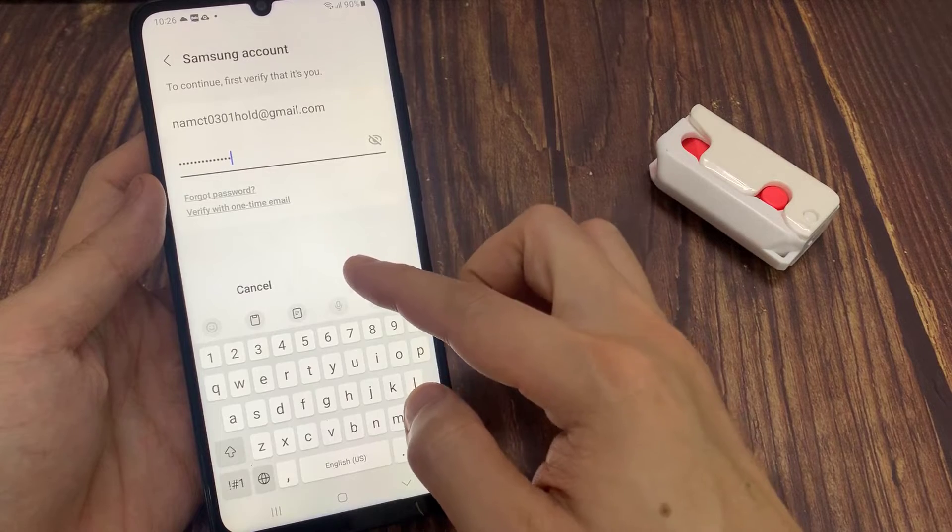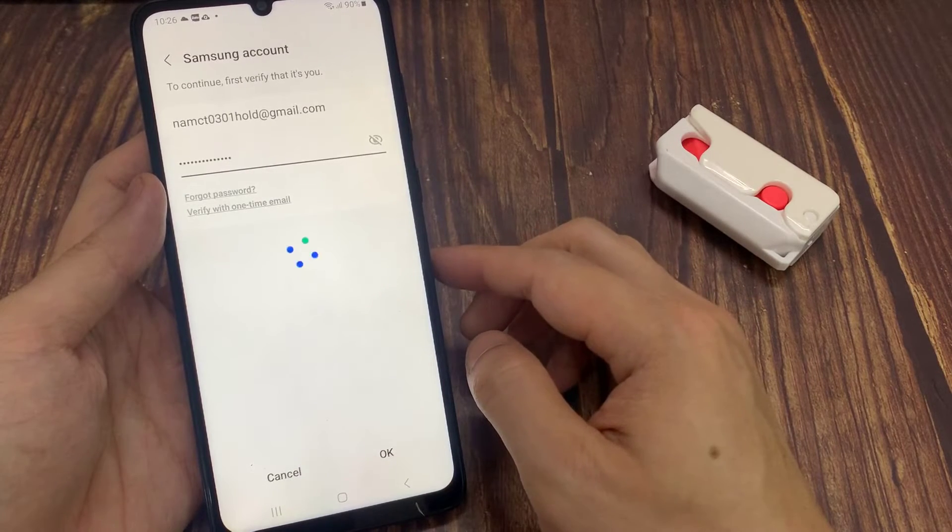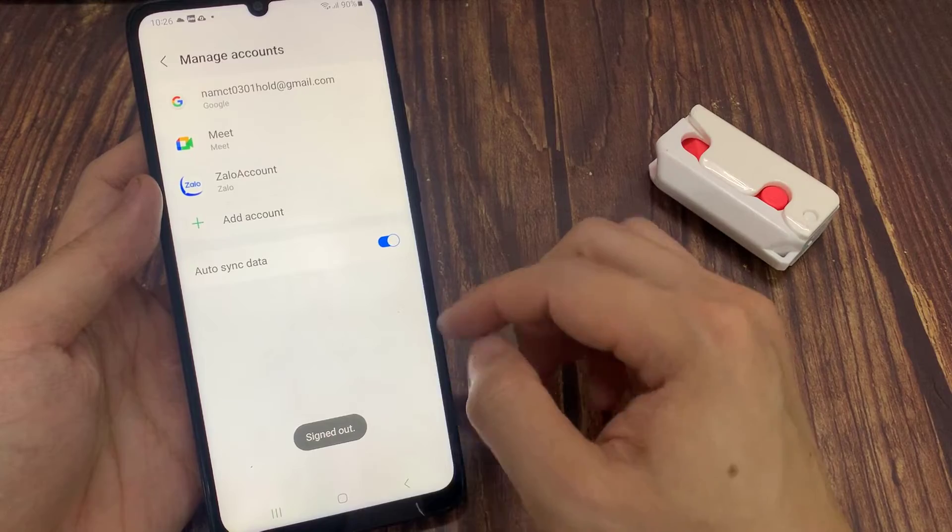That's it, Samsung account removed. So these are the steps to remove or sign out of your Samsung account. Thank you for watching this video.